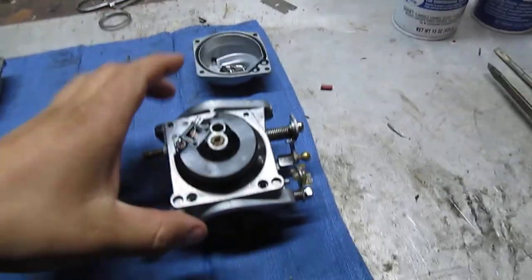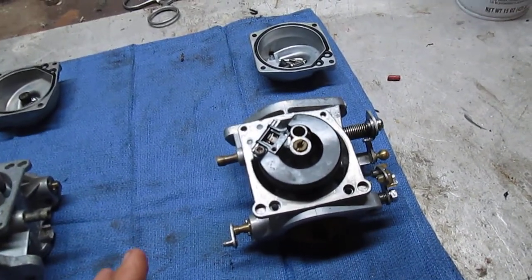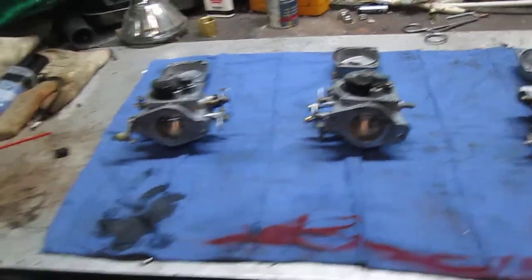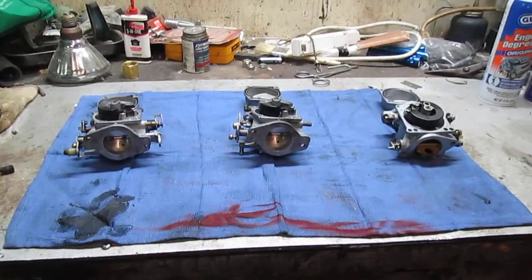I also keep the parts separated by carburetor so I don't get anything mixed up. With these carburetors it's not a big deal, but with some carburetors it can create problems — I found that out from experience. Until the next video, see ya!